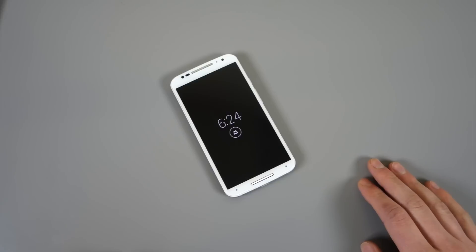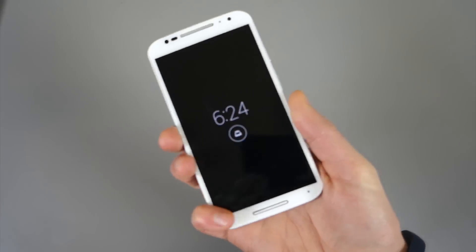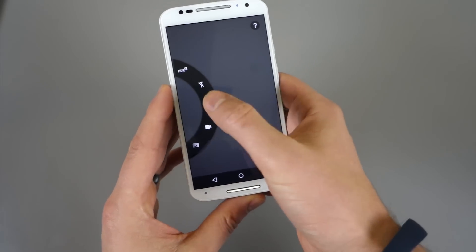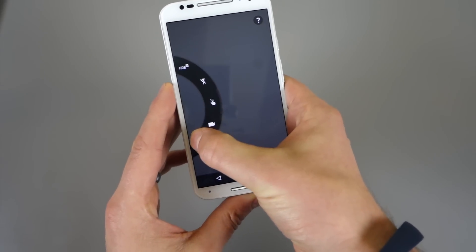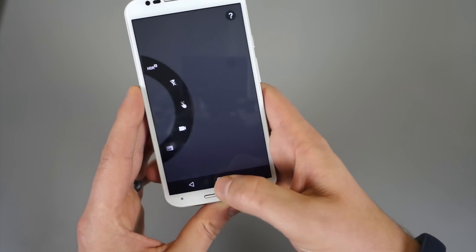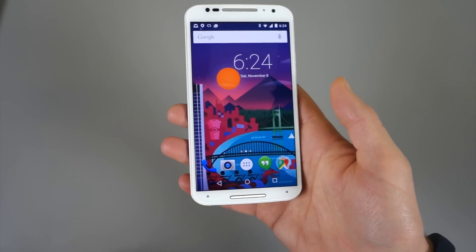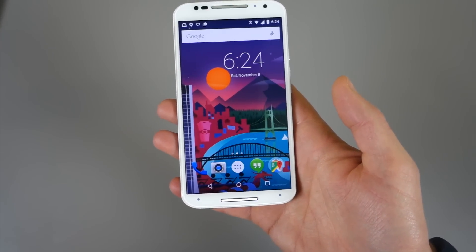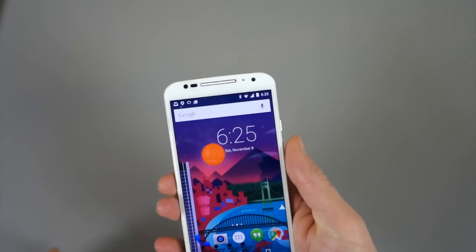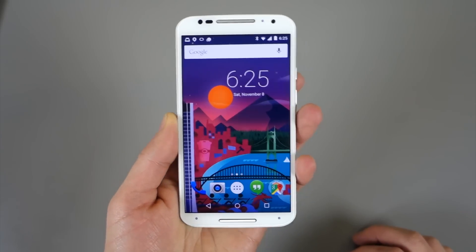First thing you'll notice, obviously, is Moto Display is up and working, but there's a tweak there we'll show you in just a second. You can also do the twist for the camera. The UI has changed slightly but basically looks the same — they just changed the way that slider looks a little bit. The other thing would be Moto Voice — I can say 'Talk to me, Moto X' and it will do that. So those three things are there, which are important, right? That's kind of what makes a Moto X a Moto X.